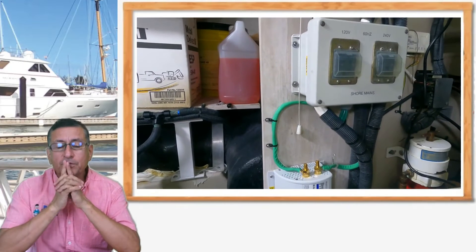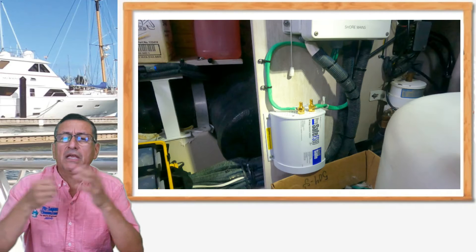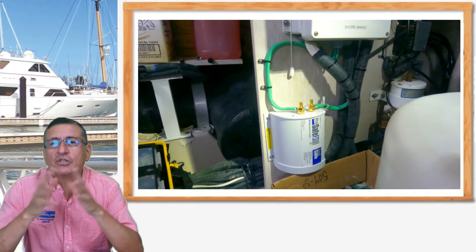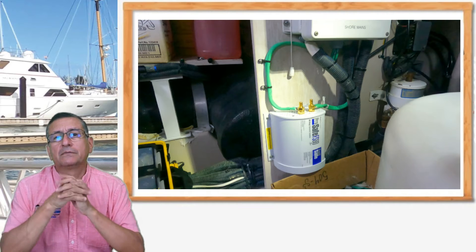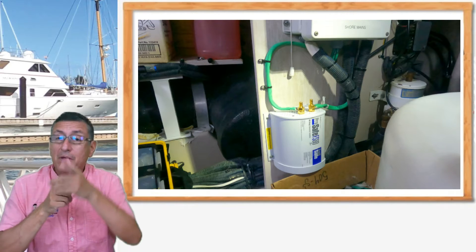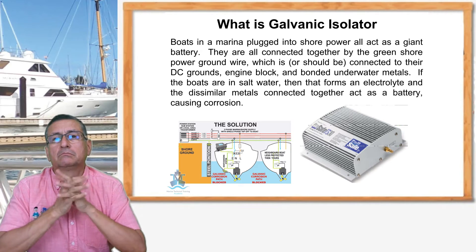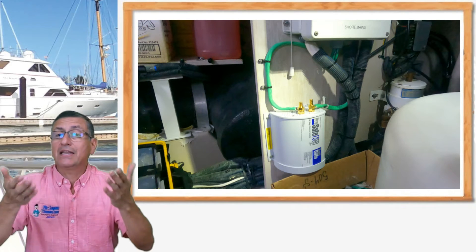We have a galvanic isolator now. What does that mean? Right now we can connect our boat anywhere, at any pedestal — it doesn't matter if the ground of the pedestal is contaminated or not, or if the marina ground is good or not, or if a neighbor boat has current leaks. My boat is protected because we now have that filter — the galvanic isolator. Remember, the function of the galvanic isolator is blocking the intrusion of bad currents coming from the pedestal through the ground.